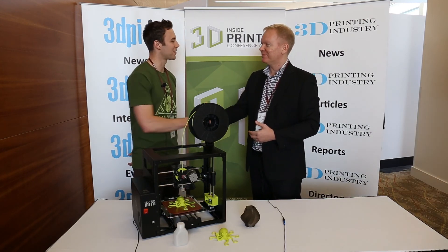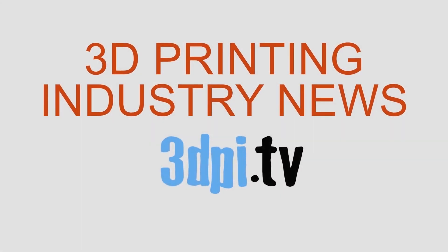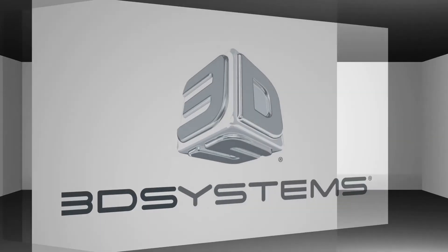Thank you very much for coming to the show. Sure, thanks for your time. Thanks for watching 3D Printing Industry News TV, brought to you by 3D Systems.